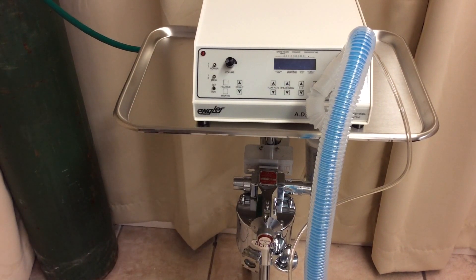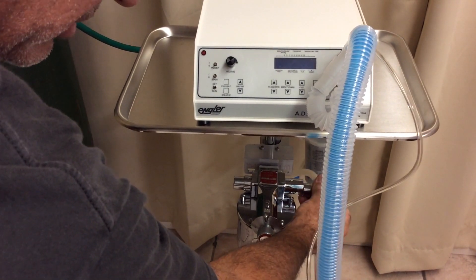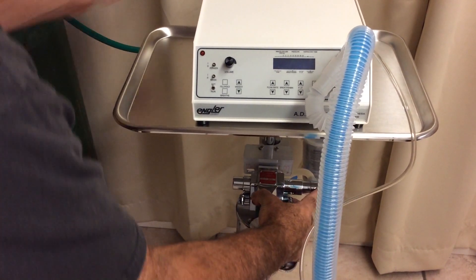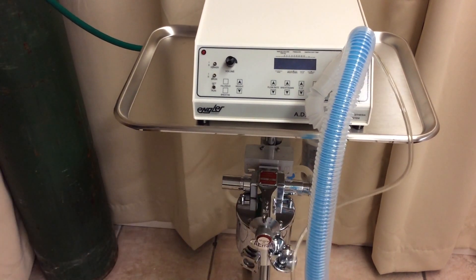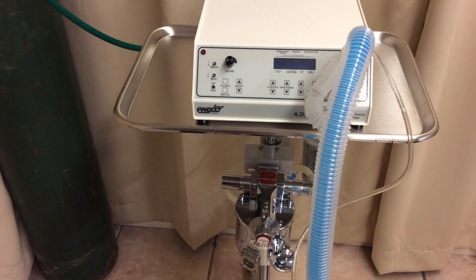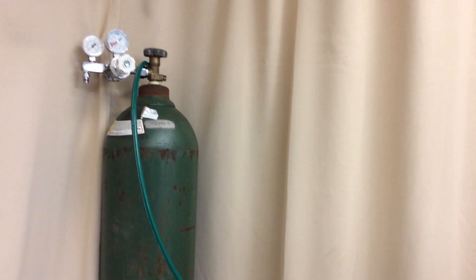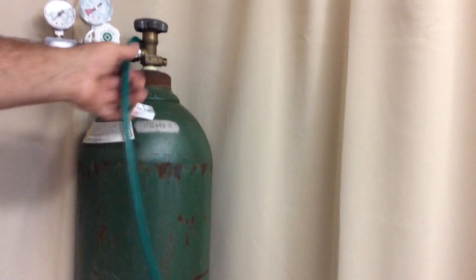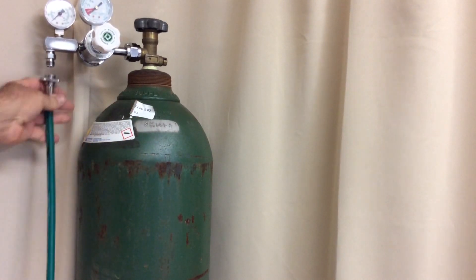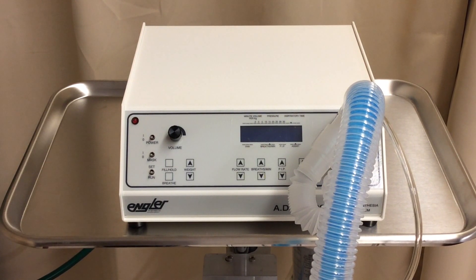Connecting the rest of the ADS is just as simple. Here we have the to and from vaporizer hoses — that connects here, and that connects here. Simple as that. Oxygen connects here. We have just done everything we need to do to set up the ADS-2000.